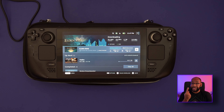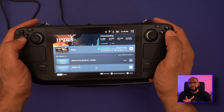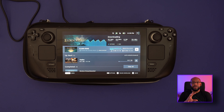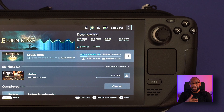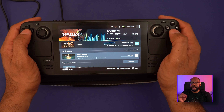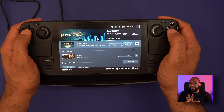I decided to start filling up that storage by downloading two games: Elden Ring and Hades — two games I've been really interested in trying. The download page is really informative, showing your speed, how fast things are downloading, and how much is left. You can also change which download takes priority on the fly. I'd like to see dual simultaneous downloads at some point, but the ability to easily switch priority is a great feature.